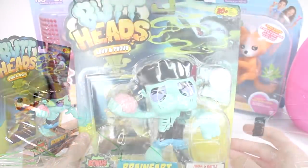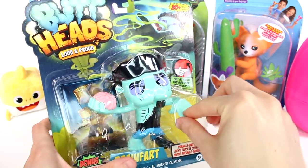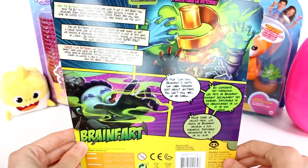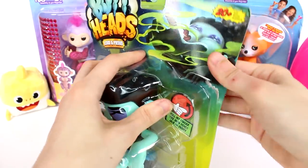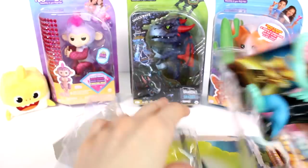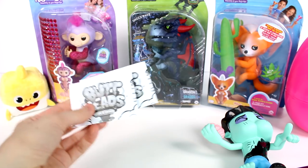Let's open up the Buttheads first. This is Brain Fart and it says 'pull my finger.' That's too hilarious! And here's a little comic thing on the back — that's so cool. This is a bonus smelly trading card. There are 20+ to collect. Let's check him out — he's so funny looking, kind of looks like Frankenstein a little bit.